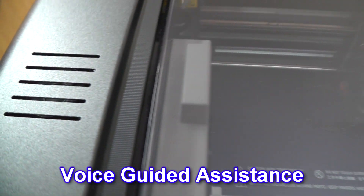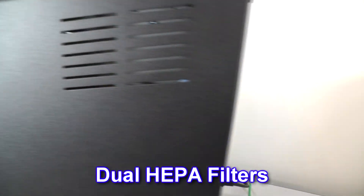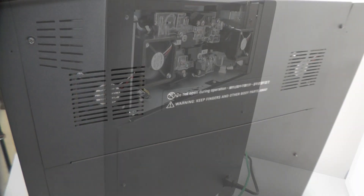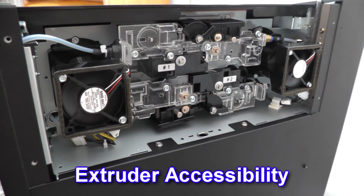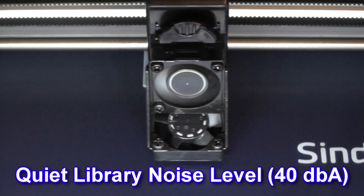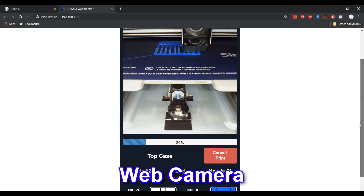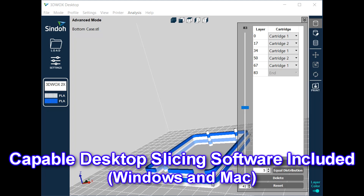A new Type-C cartridge design for better spool rotation and filament feeding. Voice guided troubleshooting and assistance via the onboard speaker. Dual HEPA filters for safe clean operation. Easy accessibility to extruders to clear jams if necessary. Quiet library noise level of 40 dBA. An onboard web camera with internal LED lamp. And very capable desktop slicing software which supports Windows and Mac.